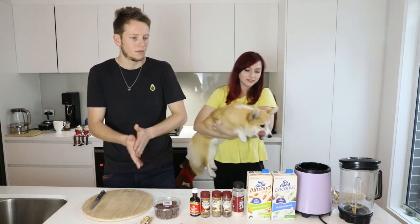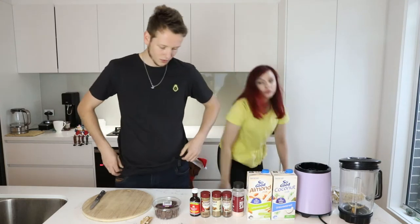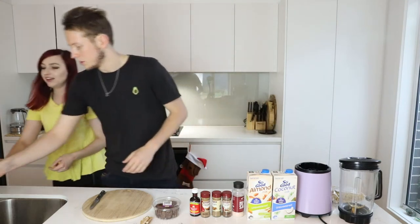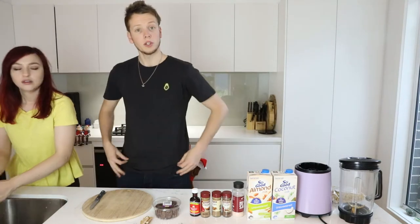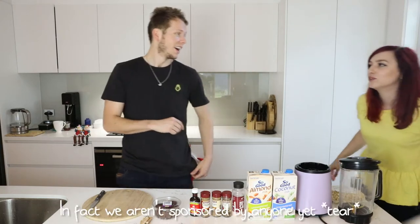Let's get down to business because we've got to be somewhere soon. I have to wash my hands because they touched Mia. Also, I've got this new shirt — it's got an avocado on it. You can find these at Roger David. We are not sponsored by Roger David, but Roger David, if you want to sponsor us, please.